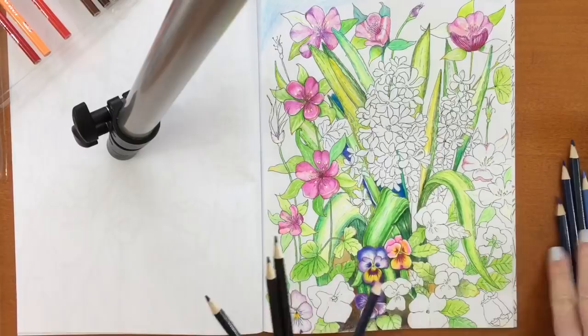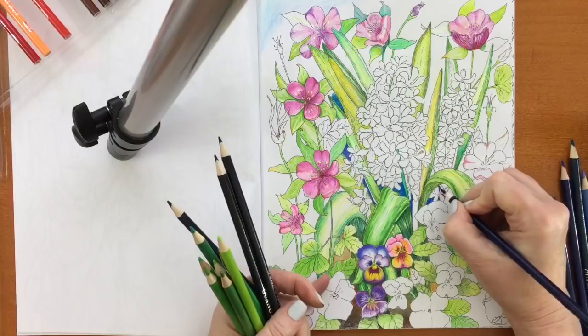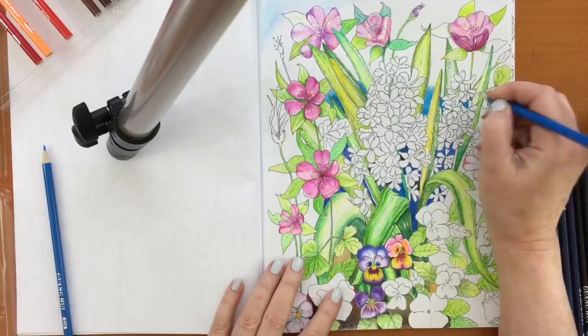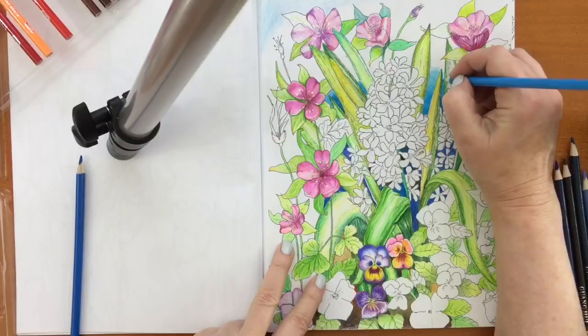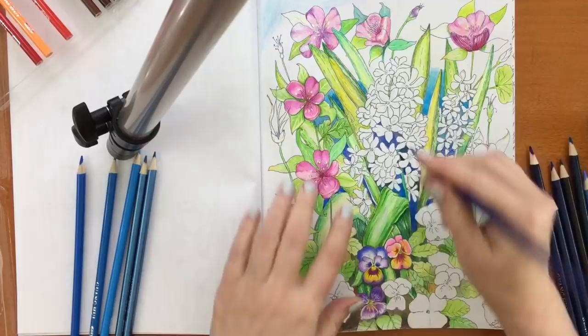Now I'm doing some of the background again. I'm taking the darkest blues in the center because there would be the most shadows behind all those white flowers and all those leaves. So I start with the deepest, most rich colors in the center and then I go lighter as I go out. I really learned that I really like the blues in this set — they're rich, they're so pretty. I went back and forth in the center between every blue, every purple, black, gray, and sometimes I combined the two just for variety.